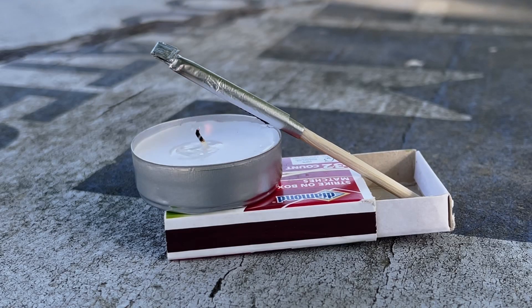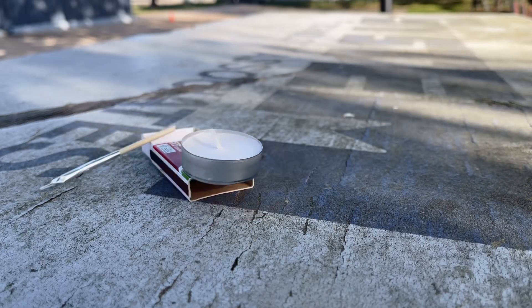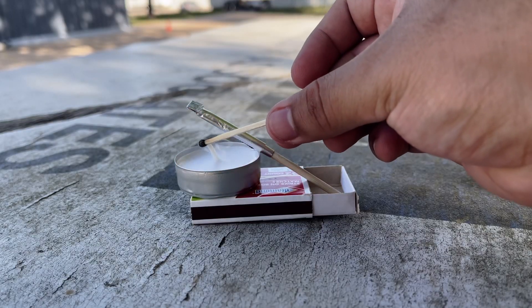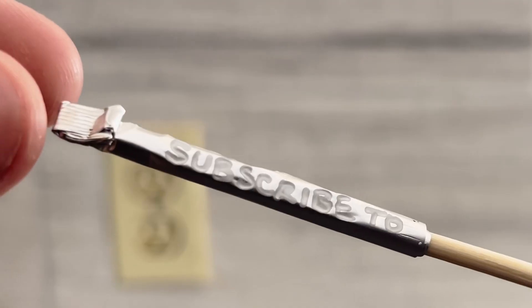As you can see, the wind blew out the candle and kept knocking over the matches. On windy days you're really going to want to go the sticky tack route and use a mini torch or a windproof lighter, or just something to ignite the rockets, because the wind is going to keep knocking things over.